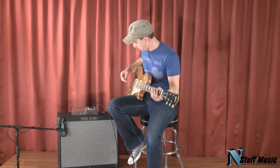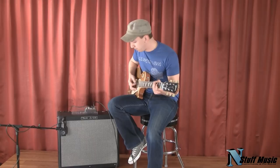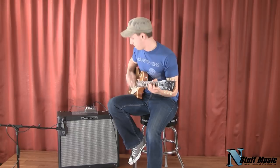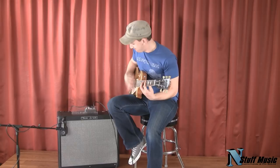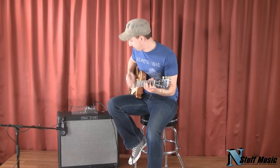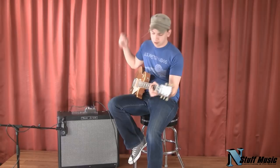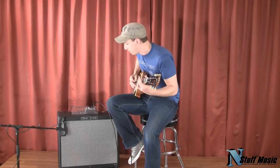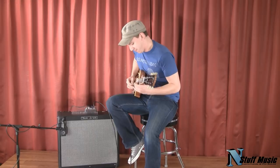[Bridge position demo] Now moving to the neck position.